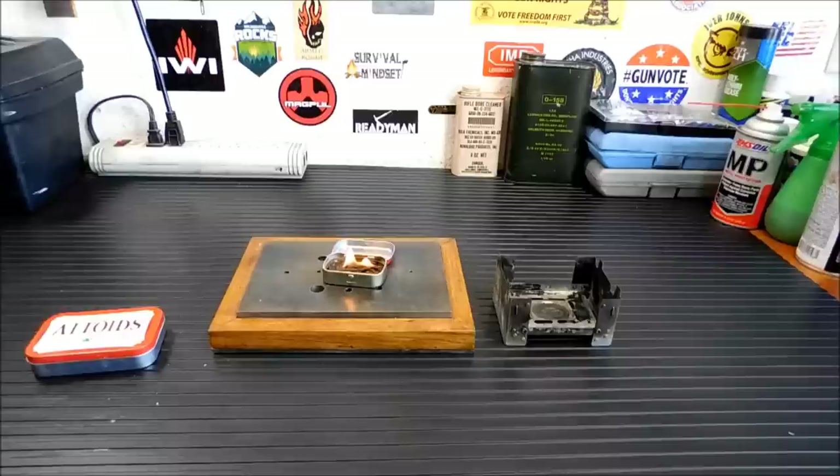It's neat to give you ideas on how to do things without spending a ton of money. And something like this you can stick in your bug out bag and you have fire. So anyway, thanks for joining us today and we will talk to you soon. Bye.